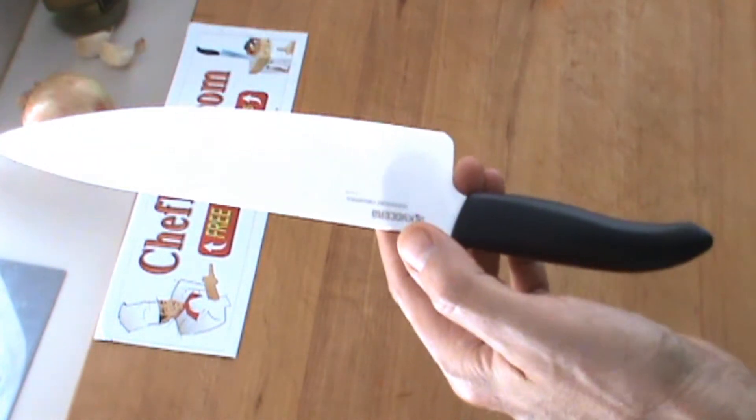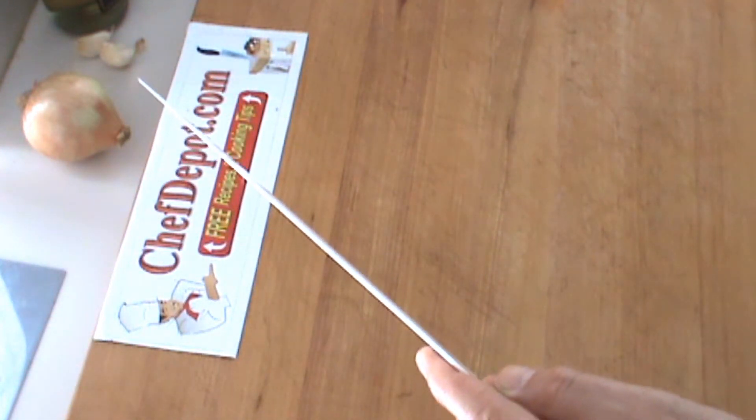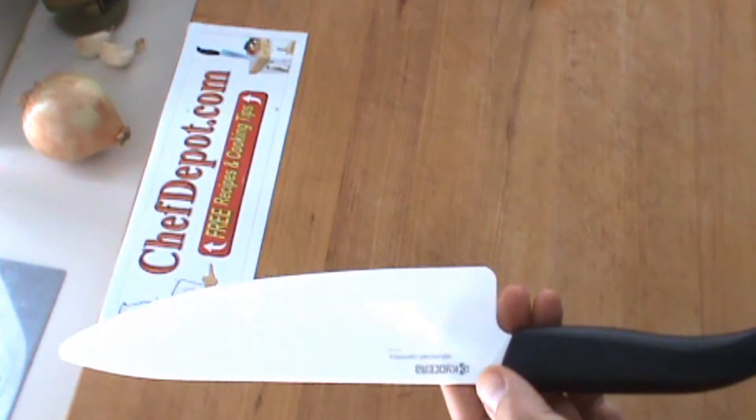It also doesn't weigh anything. For someone who wants a larger chef knife — kind of lightweight, very, very thin — this might be the choice for you.